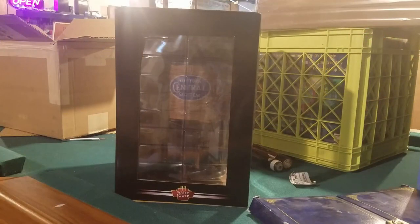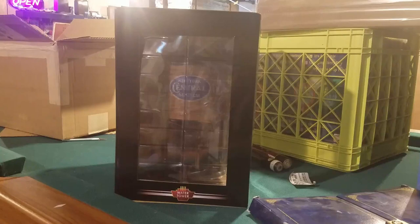Hey guys, what's going on, it's Matt TrainLover943. In today's video I'm going to show you a new item I got in from Mario's Trains. In the last video, which was the unboxing, the audio for this part just stopped — I have no idea why — but this is the Broadway Limited O scale water tower with sound and the motorized spout. I got it in the New York Central name because I'm a New York Central fan.